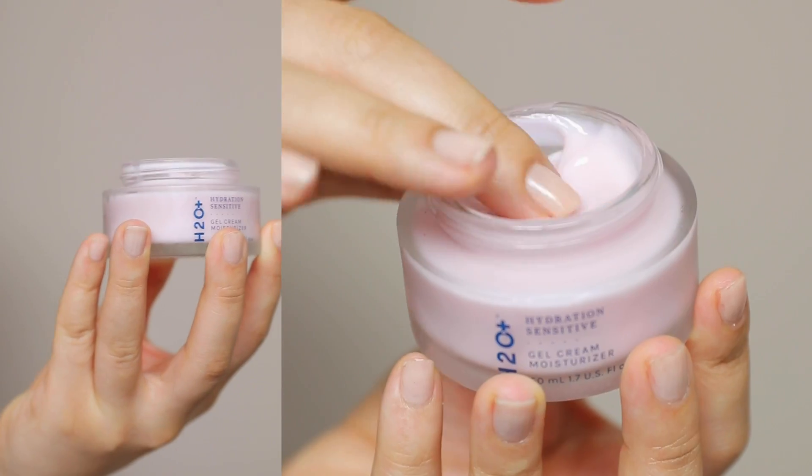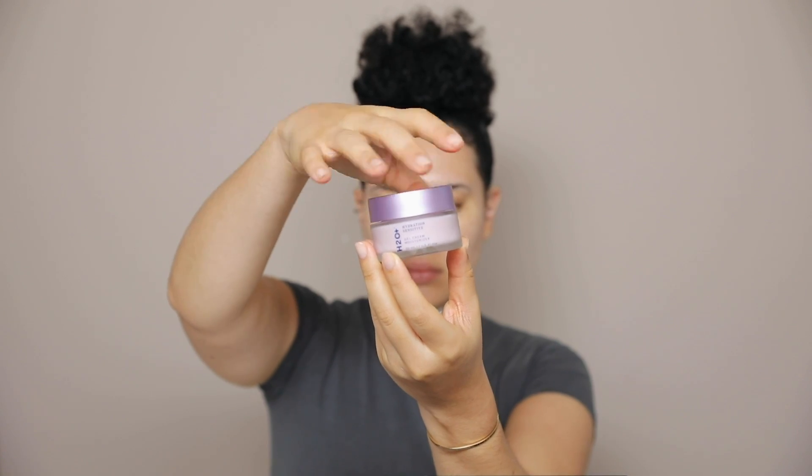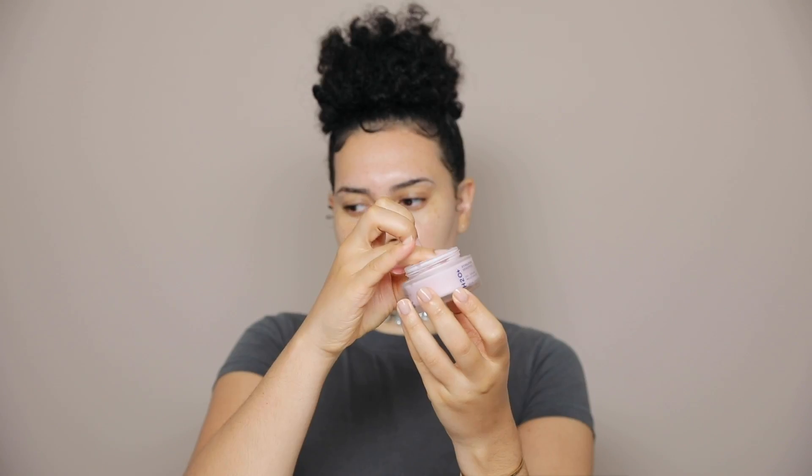Lastly, I'm using the Gel Cream Moisturizer, and I'm just massaging that gently into the skin. If you guys are interested in trying out this collection, I will leave a link below for you in the description box.